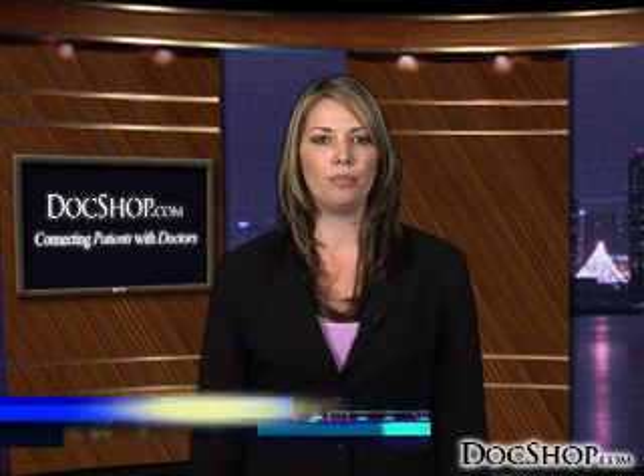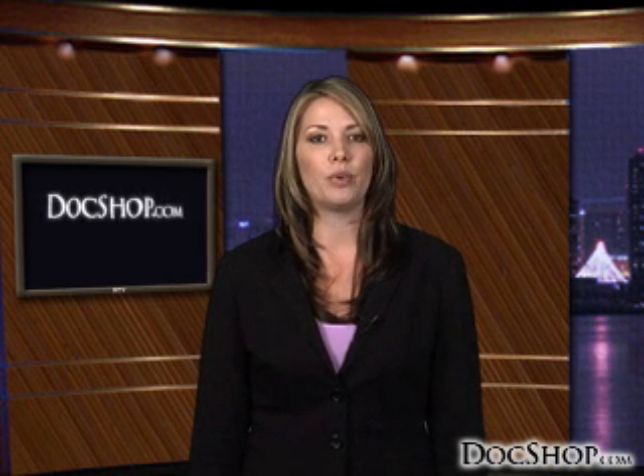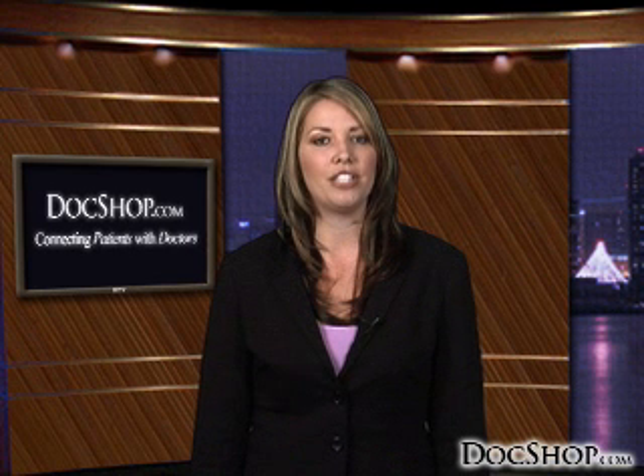Welcome to DocShop's patient education page devoted to Intralasik, a bladeless, all-laser LASIK alternative. Traditional LASIK uses a hand-held blade to create a corneal flap in the eye. Intralasik replaces that blade with a sophisticated laser, which allows for an even higher level of precision and safety within LASIK technology.